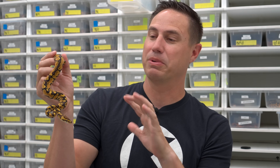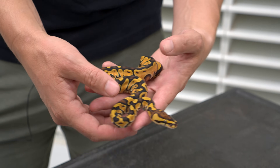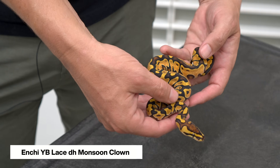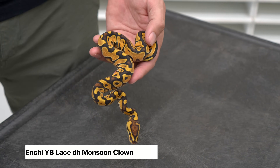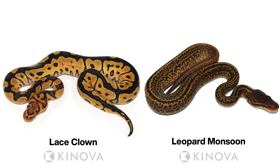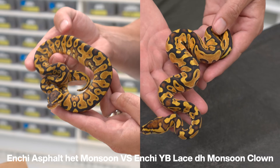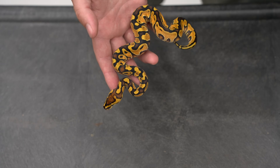I want to show you some amazing white laces, but just to transition — we just made our first clutch of lace het monsoon, which is actually double het monsoon clown. This animal is essentially almost identical to the ones from Gobbles Reptiles, but it's enchi yellow belly instead of asphalt, and it's lace double het monsoon clown. To make this, we bred one of our beautiful lace clowns to a visual monsoon. Look how much brighter and cleaner the lace makes it — more vibrant colors. That's what lace does.